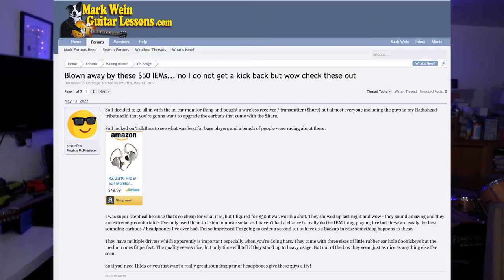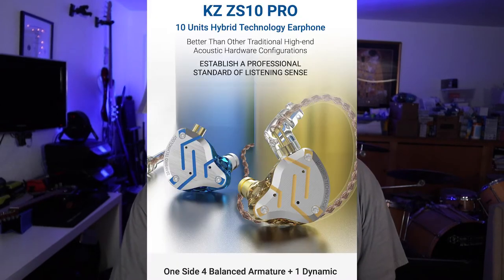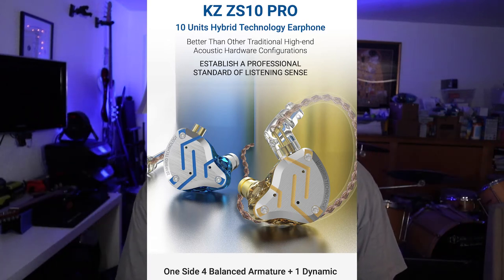One day on my forum — the MarkWienGuitarLessons.com forum that I run — one of the guys said he found these great $50 in-ear monitors on the Bass Talk forum, and someone had suggested them to him. I went, you know what, let's give them a try. I've got nothing to lose — I really need a second set as a backup anyway because stuff happens. So I ordered a pair. Turns out I really preferred these monitors. The model is KZ ZS10 Pro. They've got basically five drivers — four BA and one DD driver.